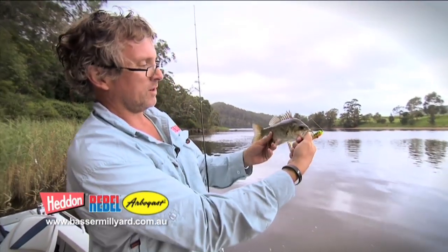Is that your little fish? Pretty fish aren't they? Really nice.